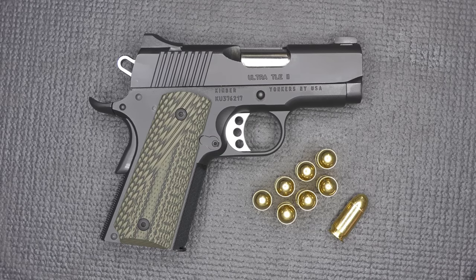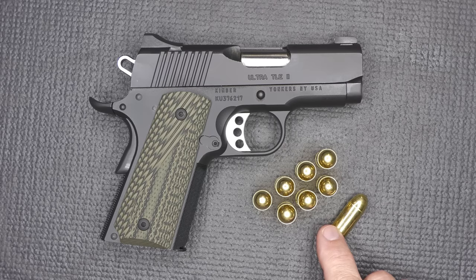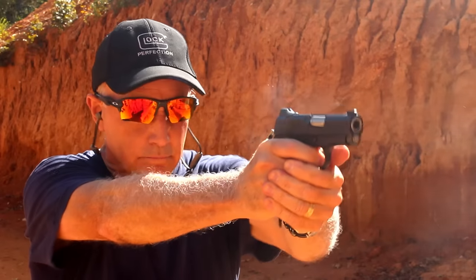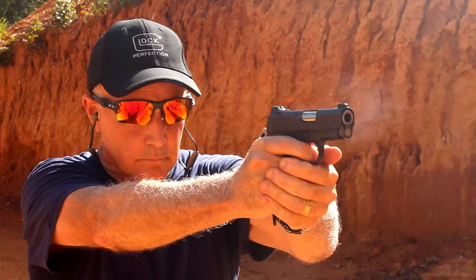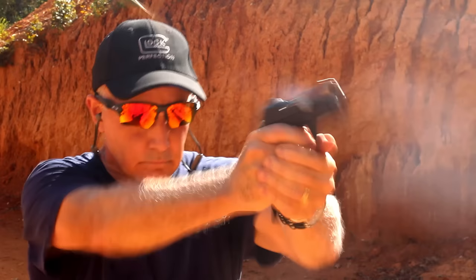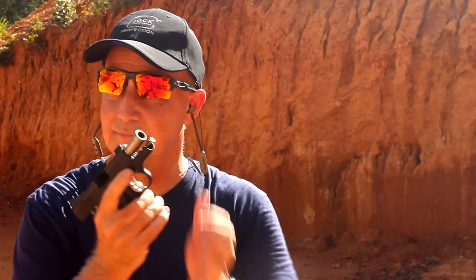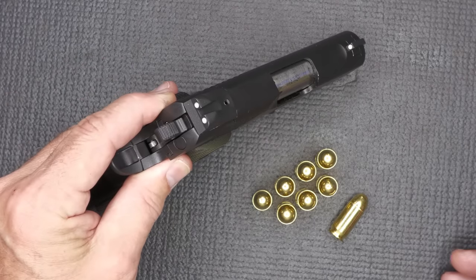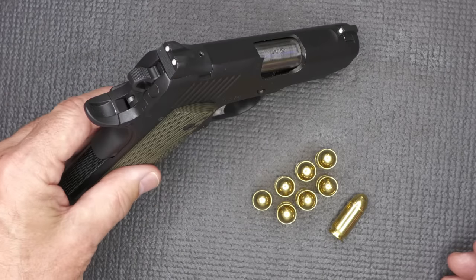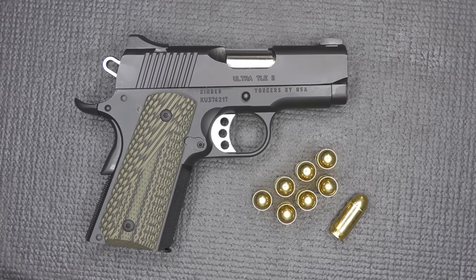It is in .45 ACP, carries seven rounds in the magazine plus one in the chamber — eight rounds total. With the Micro 9s you're getting 10 or 11 rounds plus one, but this is .45. So you have a very small handgun with a decent round capacity in .45 ACP. One thing about the 1911 is how thin it is — a very streamlined, very thin handgun. That's one of the reasons why it's been so popular for so long.